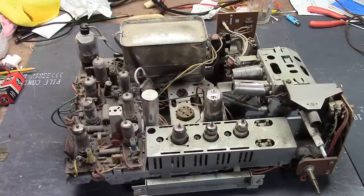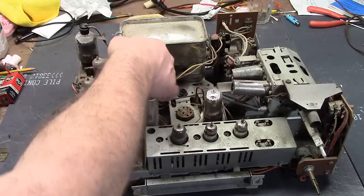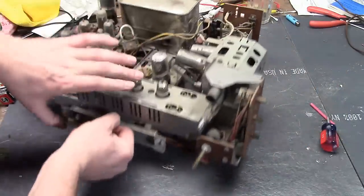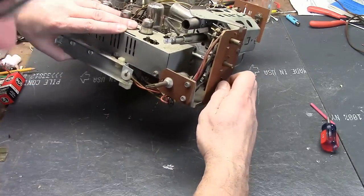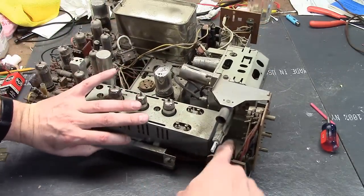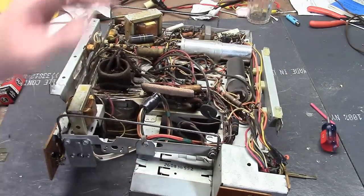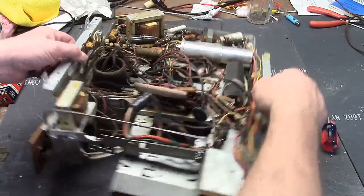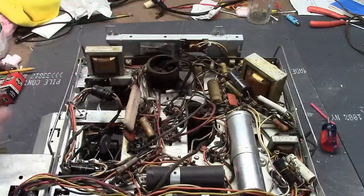As I recall, there weren't any significant repairs. I think this is pretty much all original — even this fusible resistor looks like the original. Except this one control, maybe. Looks a little funky. It's not the vertical linearity control we've had so much trouble with — it's the coarse horizontal. This looks original, so I'm just going to dig right into it, pull out the board, restuff it, do all the recapping, and we'll pick up when that's done and try powering it up.